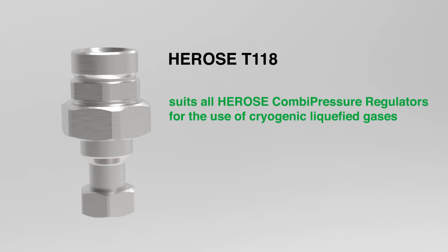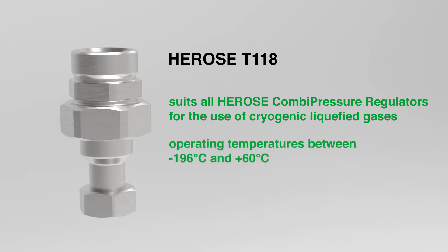The Herose Valve T118 is a suitable supplement for all Herose Combi Pressure Regulators for the use of cryogenic liquefied gases. It can endure operating temperatures between minus 196 degrees Celsius and plus 60 degrees Celsius.